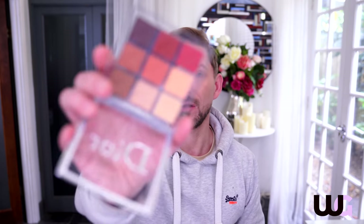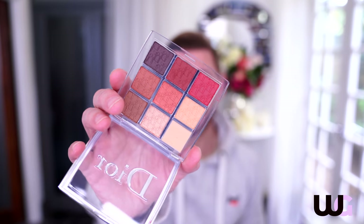However, the Dior Backstage eyeshadow palette - this one is the eye palette called Amber Neutrals - is really good. It's absolutely spot-on, the pigment is just glorious. Highly recommend this one - it is going into my drawer.